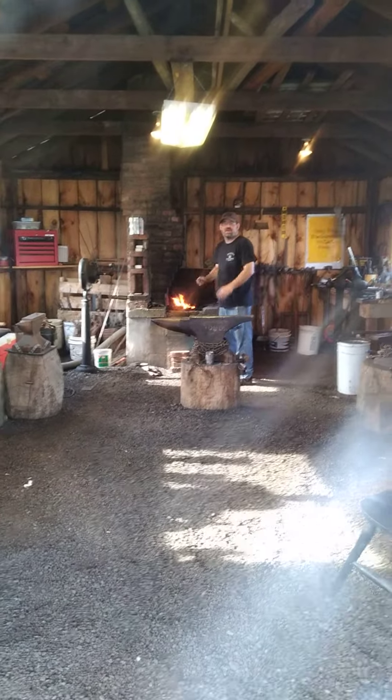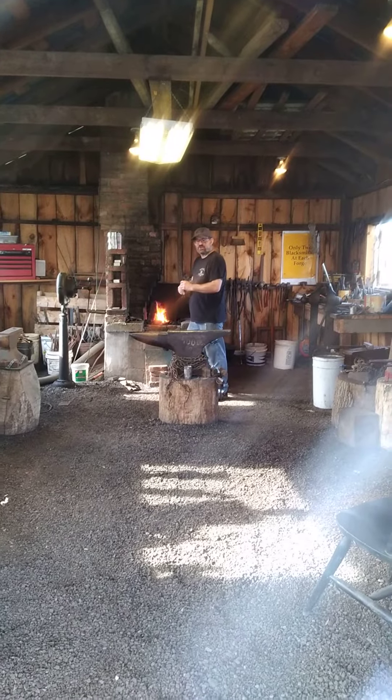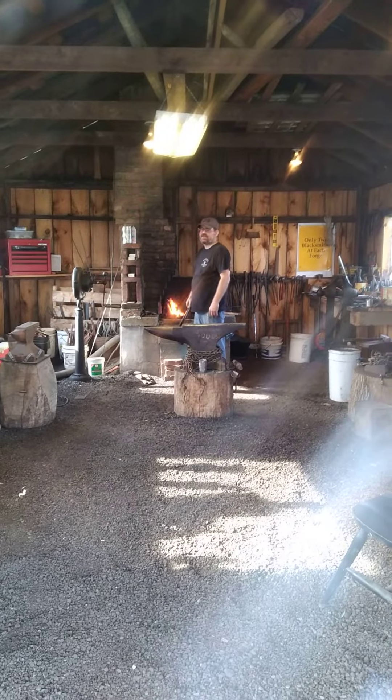By the way, Forge Scale when it comes off a hot piece of steel is just as sharp as the steel it came from. So if you're not careful, you can burn yourself just with flying debris. Not that I would know anything about that at all.